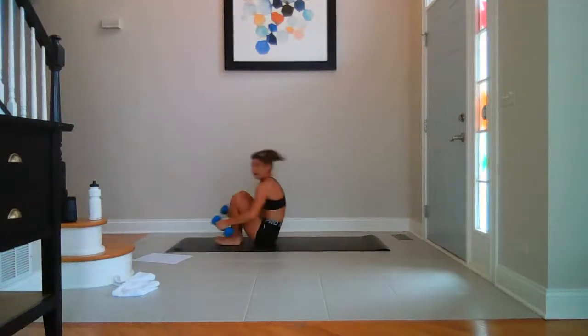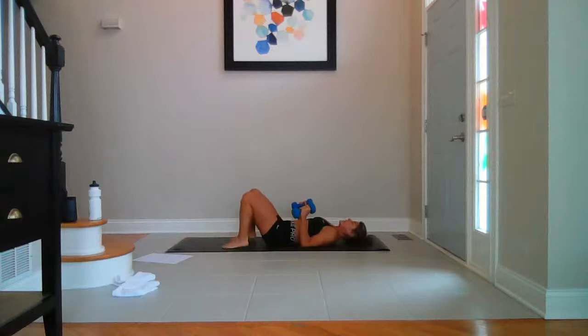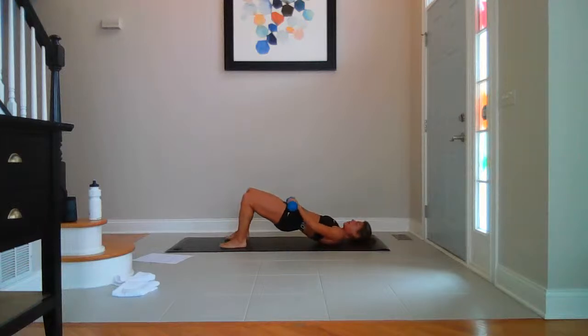If you want to weight this, grab your weights. You're going flat on your back. We're marching bridge to start — lift your hips. Weights can come to your hips; unweighted, just leave them down. Breathe. You're lifting the right leg — right, then left. Just up and up. Eight, seven, six, five, four, three, two, one more each side.